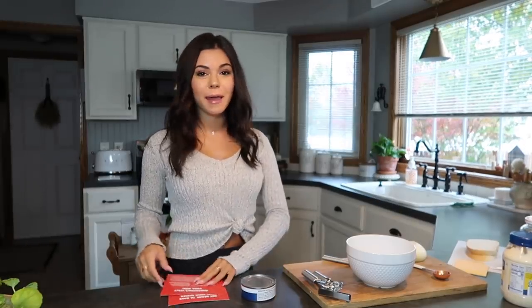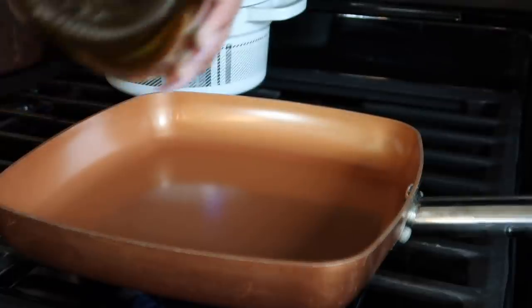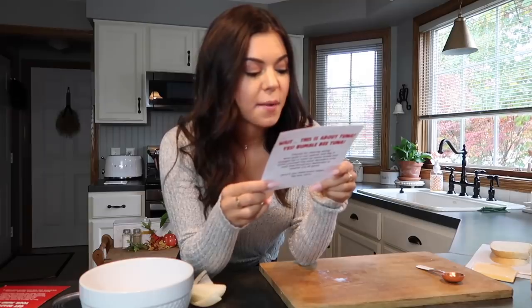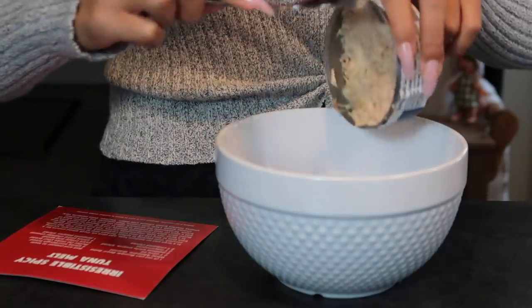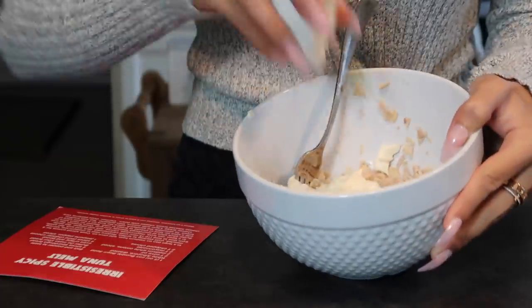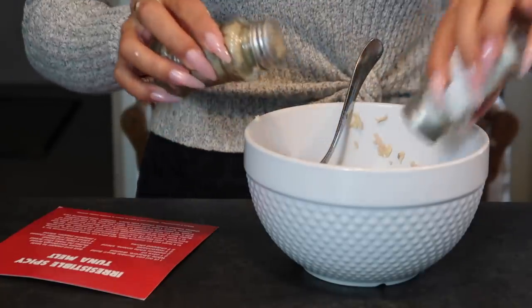Okay, so we're in the kitchen. Let's make this spicy tuna melt. First we're going to slice some onions and get them caramelized in a pan — add some olive oil, add your onions. Next up, in a bowl we're going to mix one can of tuna, two tablespoons of mayonnaise, two tablespoons of chopped chives, and salt and pepper to taste.